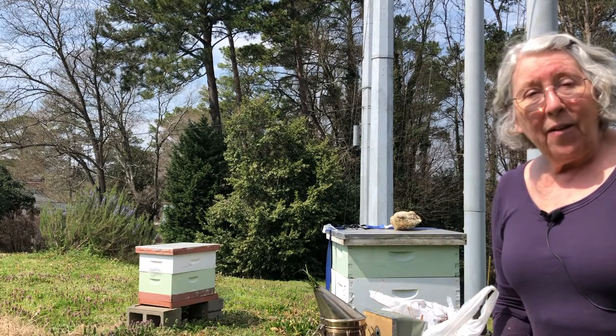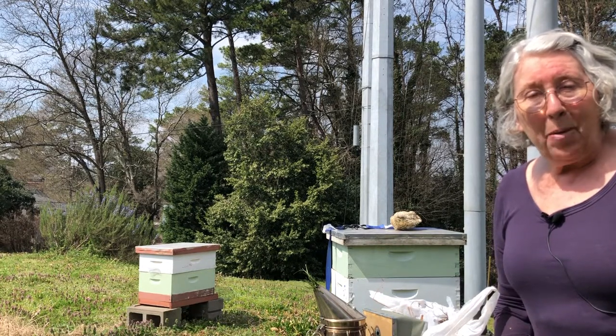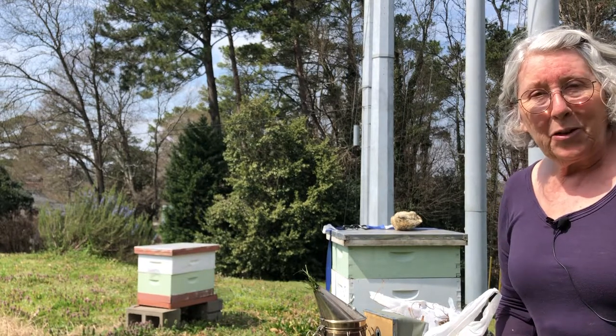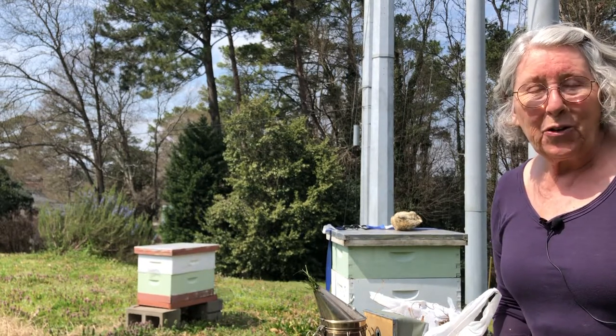Hi, this is Linda Tillman, and we're at the Morningside Community Garden where MAPA has a hive inspection site. We don't have a MAPA hive yet this year, but we do have two of my hives, and we're going to use those for the inspection.